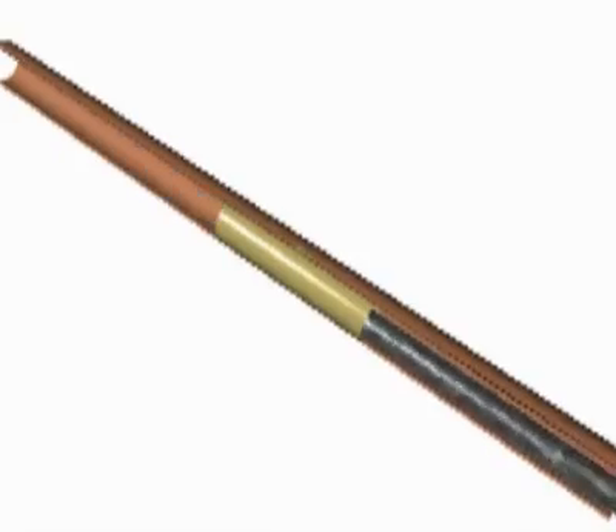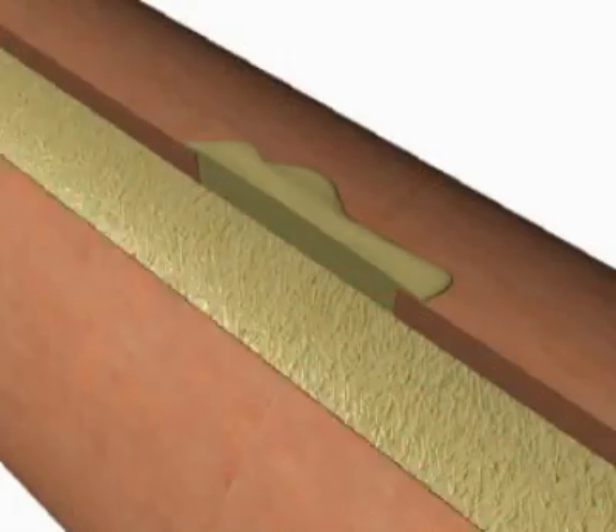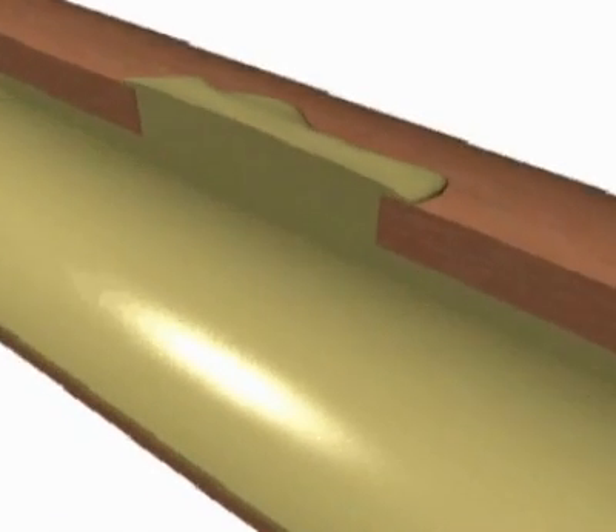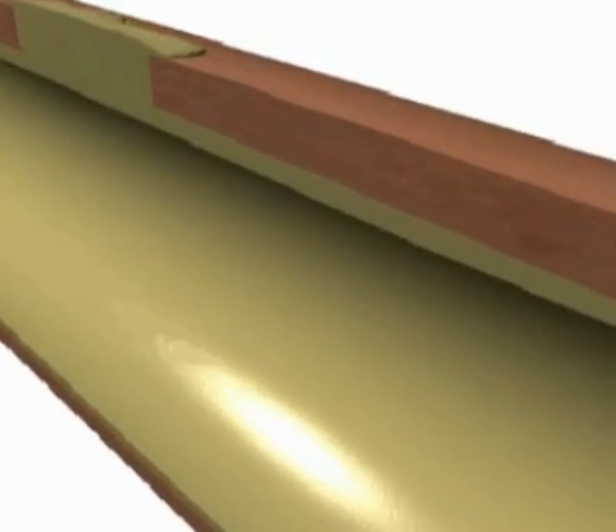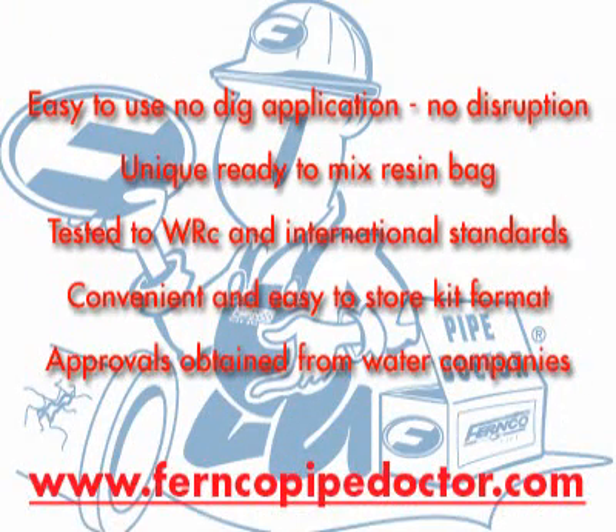The completed repair is a strong, durable, and permanent solution with no step or edge to restrict the flow within the pipe. A quick, economical repair that will not suffer from any shrinkage and will last the lifetime of the pipe. Fernco Pipe Doctor — the complete no-dig pipe repair system.